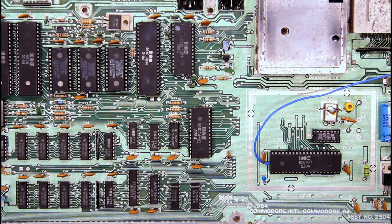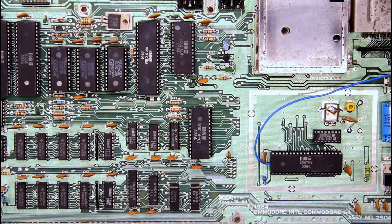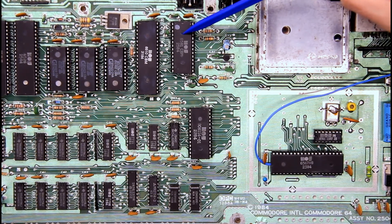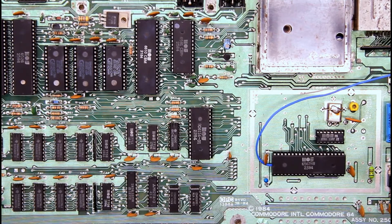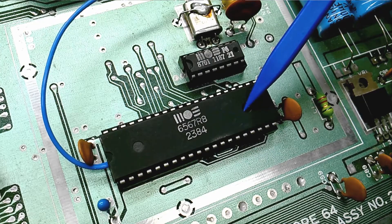One of the commenters on that video, Thilo, suggested that perhaps the SID chip or the VIC-2 chip were better candidates for doing heat tests. This time I'm going to turn my attention to the VIC-2 chip and measure its temperature with and without the metal shield installed.